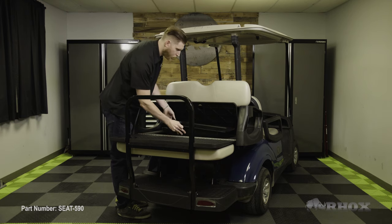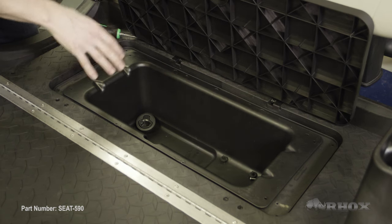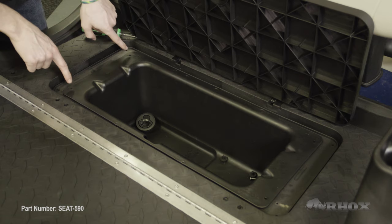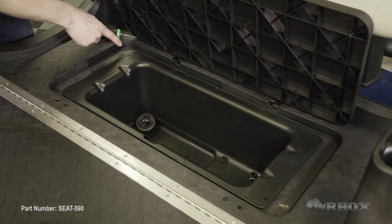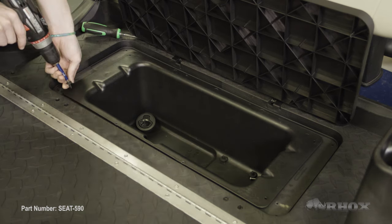So now that our access panel is out of the way, we can go ahead and drop the cooler into place and install it. We're going to go ahead and drop it right into the hole on the cart. With the cooler resting in the seat kit, we're going to go ahead and attach it using the provided hardware on the four outermost holes of the cooler. Keep in mind that the holes on the outside of the flip deck are there for drainage purposes and not for the install.